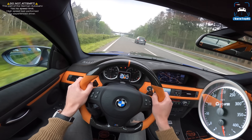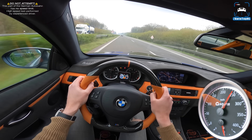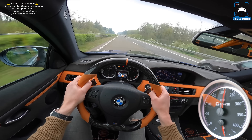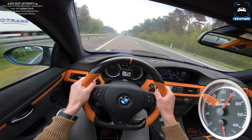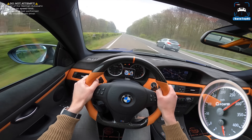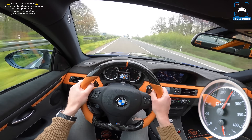It just keeps going — it doesn't really dip, it feels like it will keep going if I don't shift. That's already 300 on the speedo, but I know that's nowhere near 300 GPS speed.